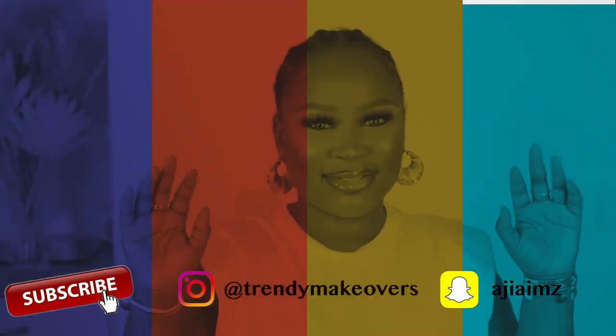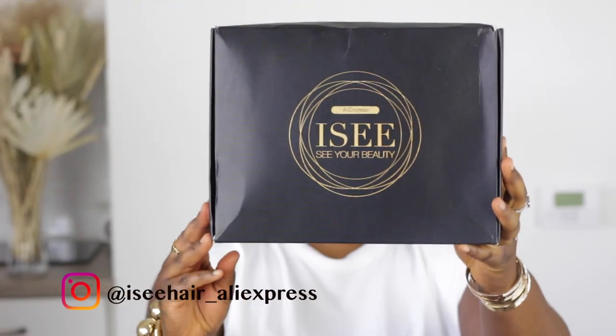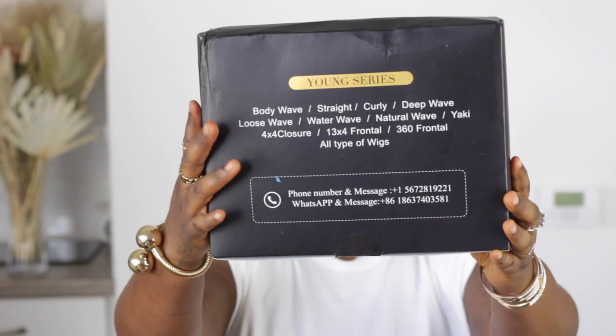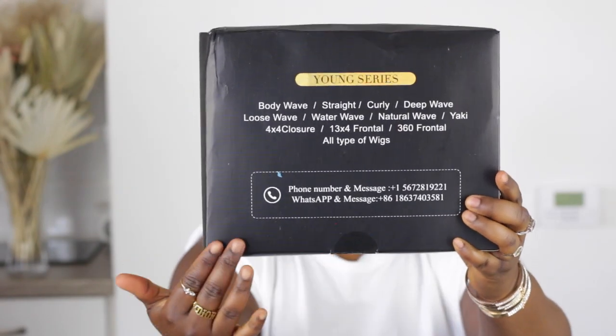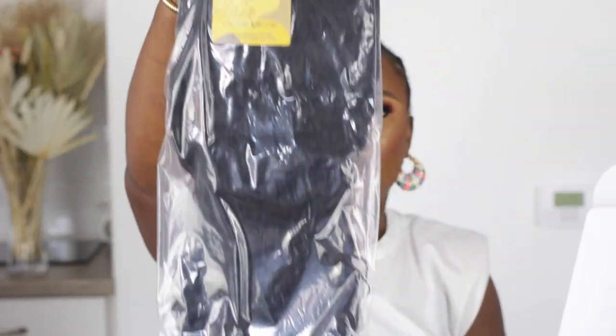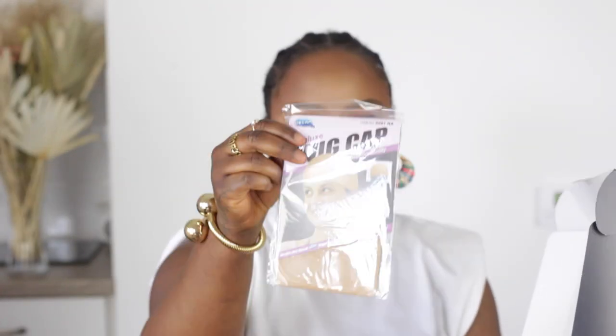Hi guys, welcome back to my YouTube channel. If you haven't already done so, make sure you subscribe and turn on the notification button. Today's video I am going to be collaborating with Icy Hair on AliExpress. They sent me this beautiful wig, and you also get a nice eyelash that they put in the package, a leaflet telling you what hair textures they have available, and also a wig cap.